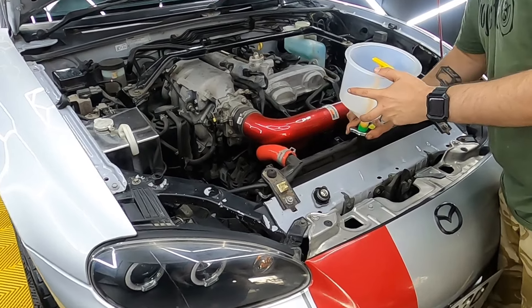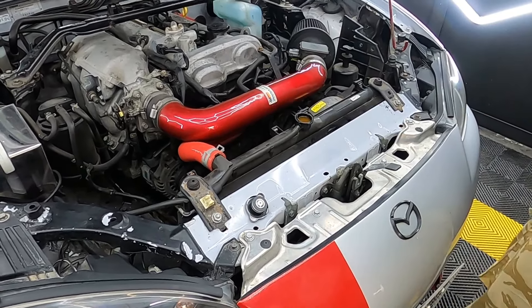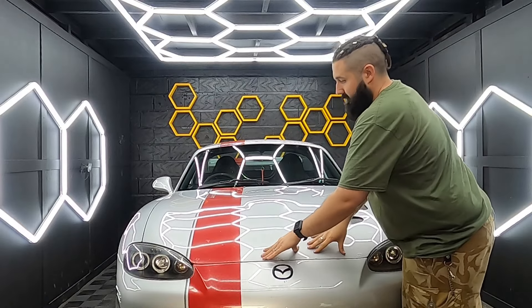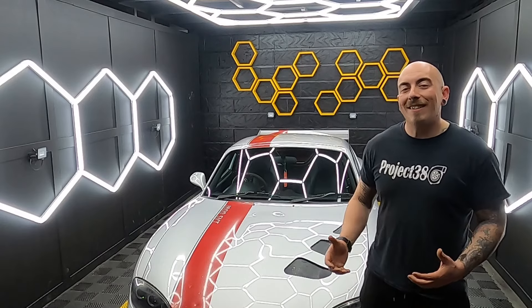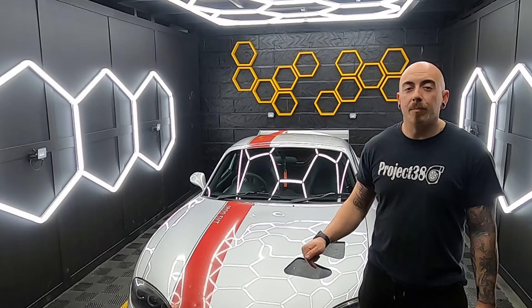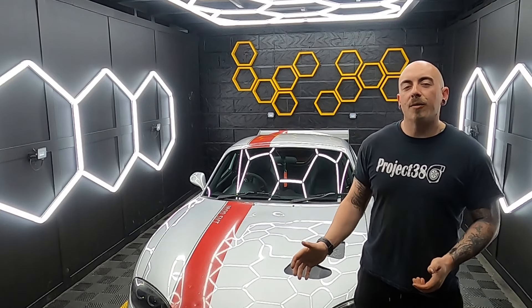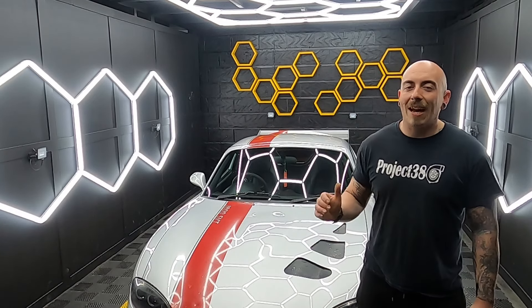With everything bolted back on and everything double-checked, it's now time to start the car. When you're doing this, make sure your heating is on hot inside the cab. Turning the heating on inside the cab allows these two pipes here to circulate — they go into the heater matrix inside the car and there can be air trapped in there. With the engine run up to temperature and the fans kicked on, you can then turn the car off and put the radiator cap back on, and then just top off the header tank between the minimum and maximum mark.